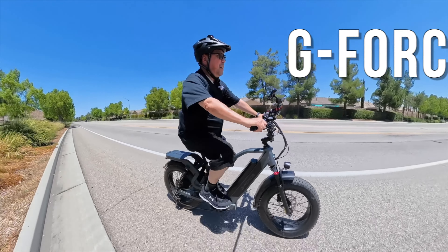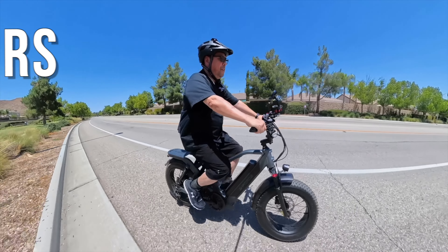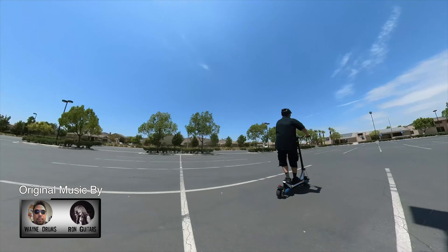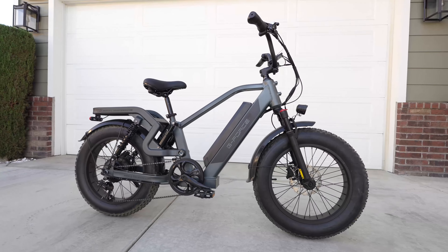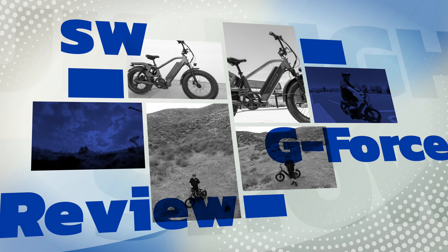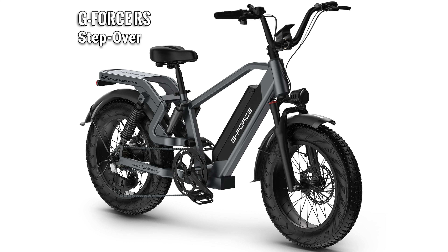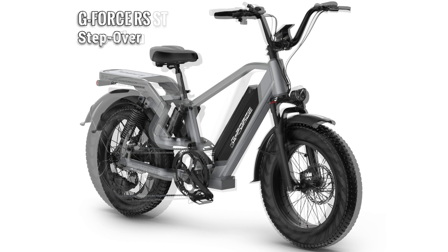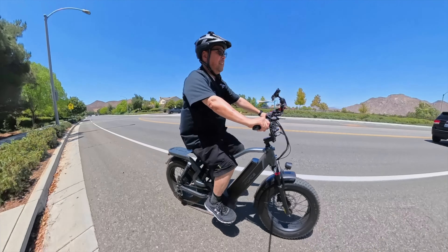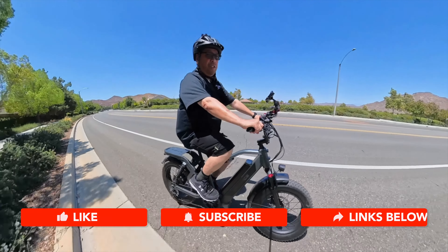Hey, Wayne here, and today I am riding the GeForce RS. Thanks to GeForce for sending this out for review. Let's check it out. Today I'm riding the GeForce RS which is a step-over version of this bike. They also have a step-through which is the GeForce RSST. So if you want a step-through model, check that out — links are down below.